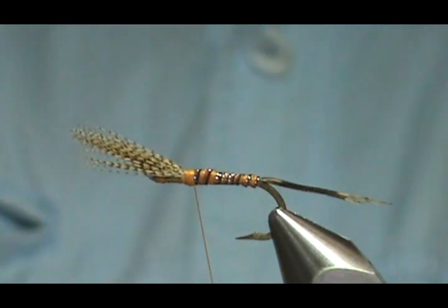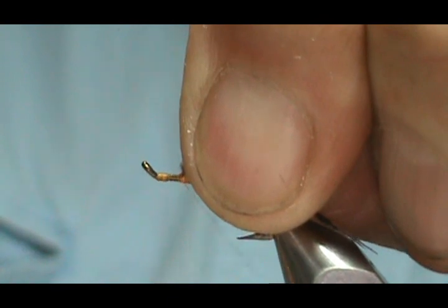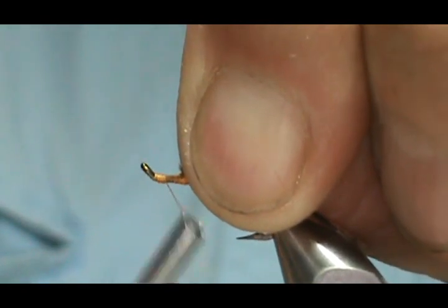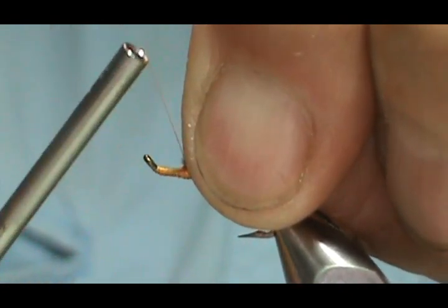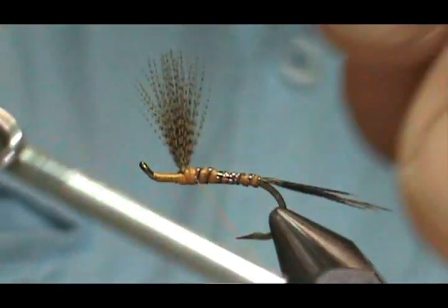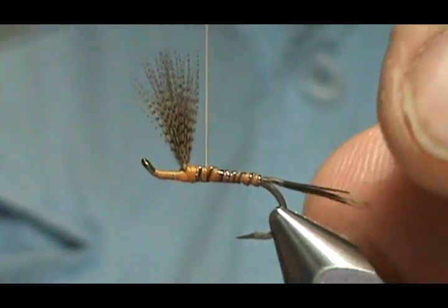Now I'm going to go ahead and stand up my wing post. I'm going to put several wraps right in front. If you want, you can actually take your synthetic body and come up to the front of the wing — you can always go over it with dubbing. I'm going to put a couple of wraps around the base and bring my thread back slightly, just to there.